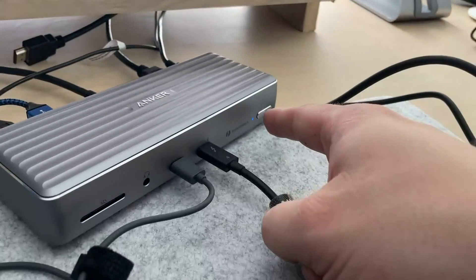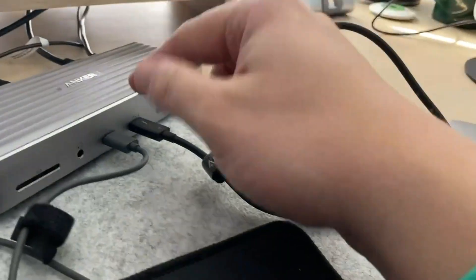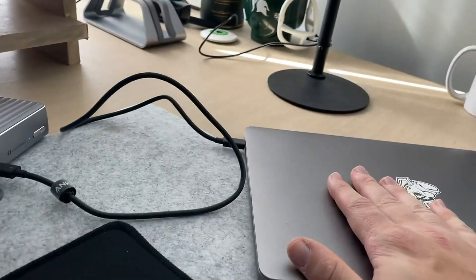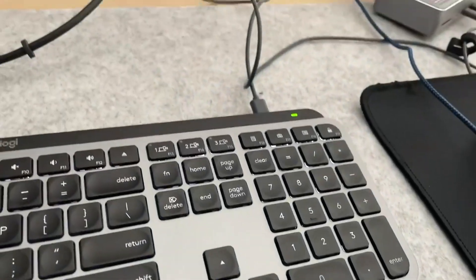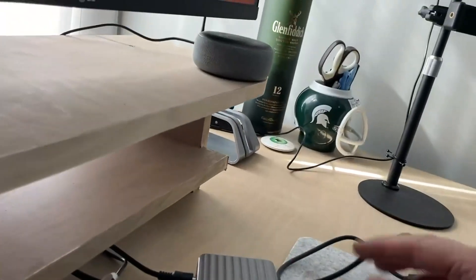I've got power — there's a power button here, which I like, and then this cable goes to your computer to run everything. This can charge things as well; I have that running to my keyboard right now, charging that.